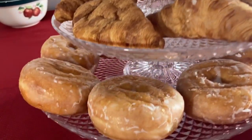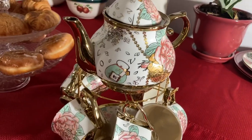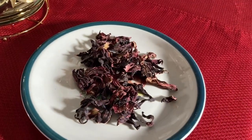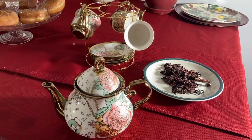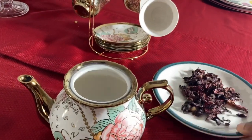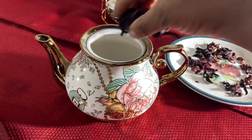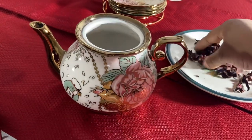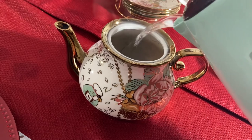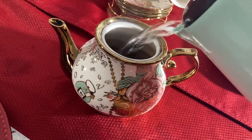I got this tea party set from Amazon. This is some hibiscus leaves. I'm going to put some of the hibiscus tea leaves in the teapot, and then I put some boiling water in the teapot so the tea can brew.